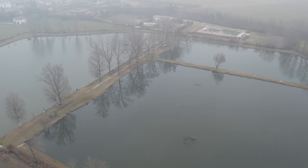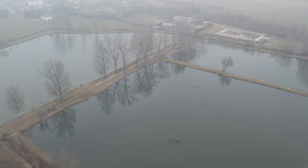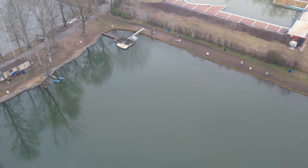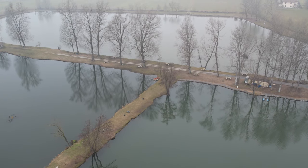Eccoci qui per una nuova puntata di Lake Trout Academy. Oggi siamo a Oscasale, una frazione di Cappella Cantone, un comune in provincia di Cremona. Ci troviamo quindi ai tre laghi di Oscasale, un complesso costituito da appunto tre laghi. Uno più grande alla mia destra.